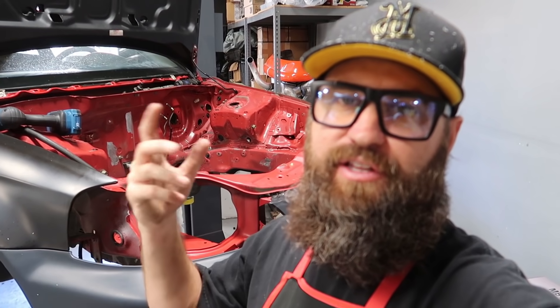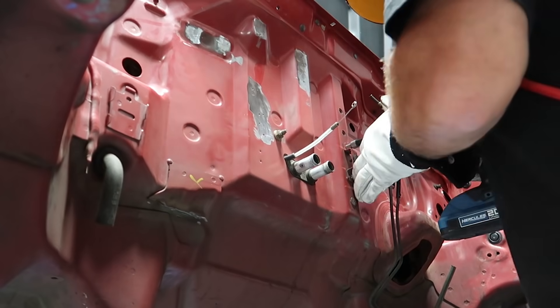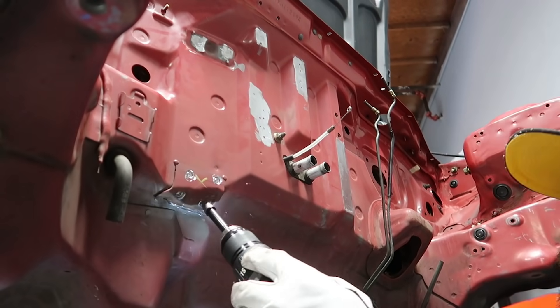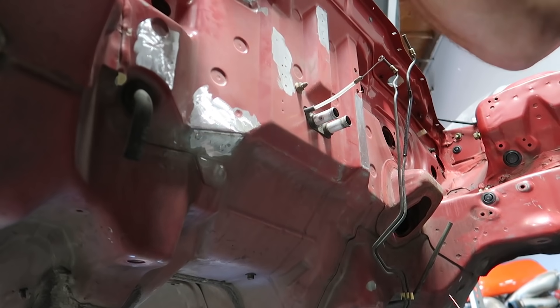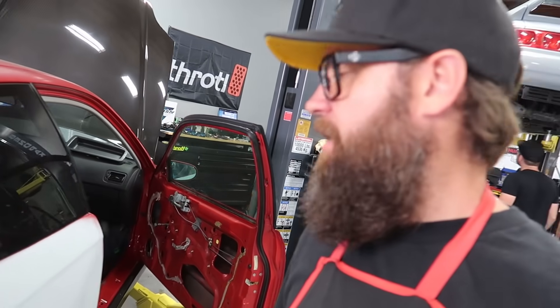Then I'm going to jump inside the car, remove the dash, and potentially remove the heater core. All right, I got the engine bay ready to go — basically to the standard that I need it to be today. So now I'm going to move on to the interior and get this dashboard, steering wheel, and everything out of the car. That way we can start test fitting the engine underneath the car and figure out where we're going to need to cut.